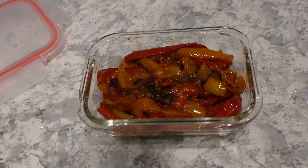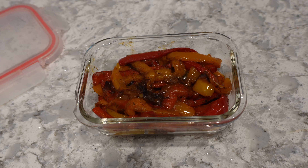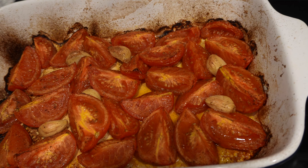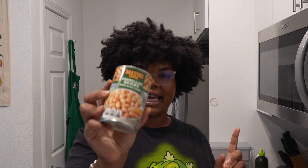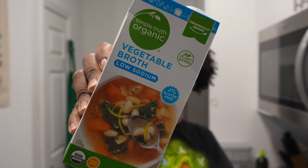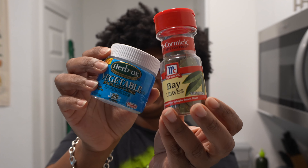My bell peppers are ready — can you believe how little that is? That was three bell peppers and it's such a small amount. And this is what my tomato and garlic is looking like. For the tomato soup, after your tomatoes and garlic are all roasted, you're going to add everything to a big pot. Then you're going to get a can of cannellini beans, one full carton of veggie broth, one veggie bouillon cube, and one or two bay leaves. Make sure the cannellini beans are drained and rinsed before you add them.